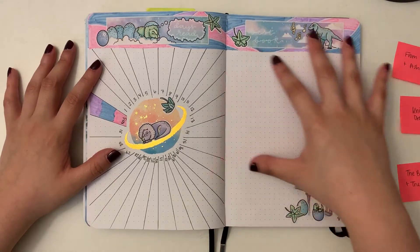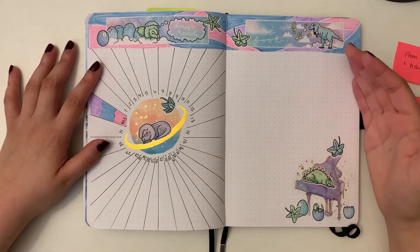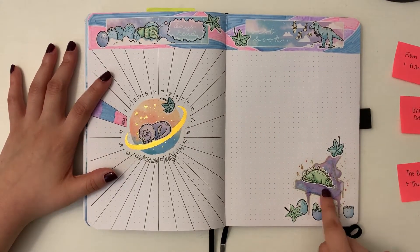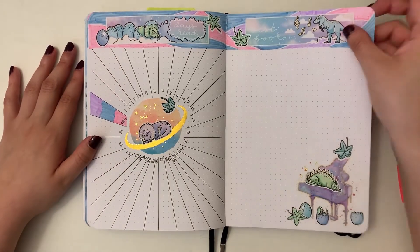Then here I've got a page to put the cover and maybe a little description of my favorite book of the month. I've got a header and then this little scene I built with a sticker of a piano that I put a dinosaur sleeping on top of. I really liked that — I thought that was fun.